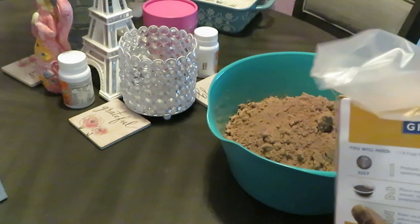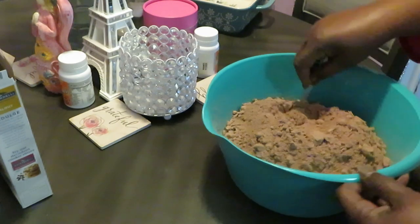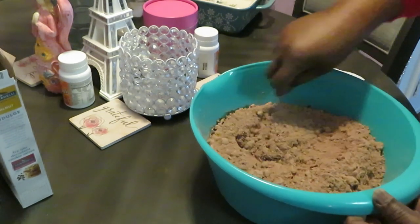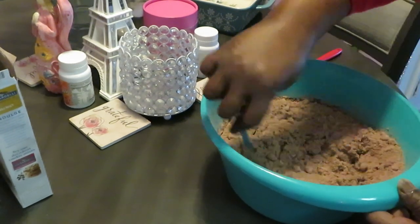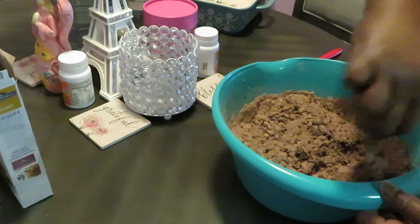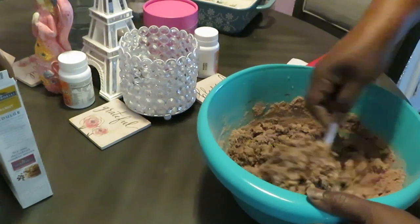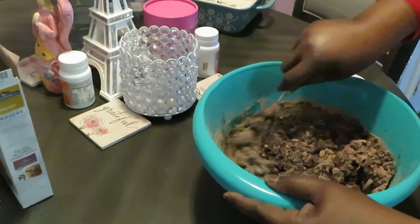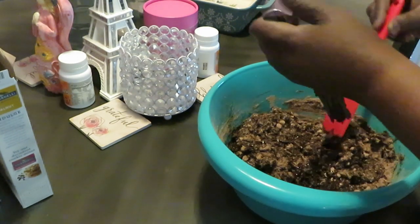We've got the three boxes in there, just going to mix it all up. You all can see that. You know how brownie mix is — it gets so thick and hard to mix. Oh, you can smell it; it smells like chocolate heaven. That Ghirardelli chocolate, we all know it's a little pricey, but you get what you pay for. This fork isn't going to do it — we've got to get rid of this fork in this thick brownie mix.